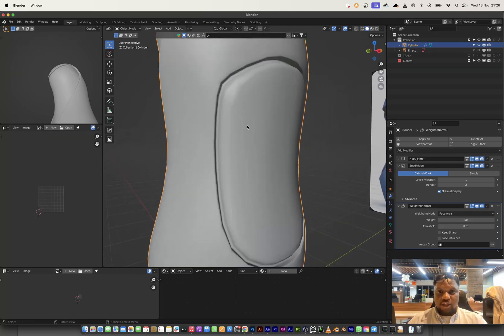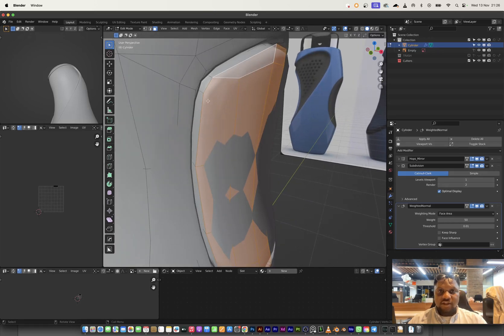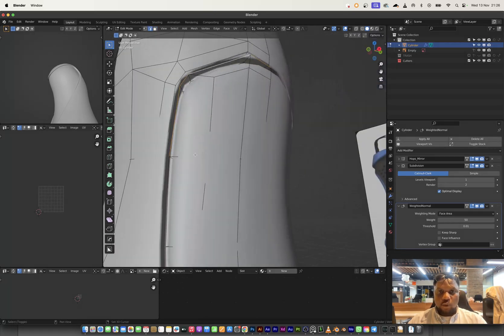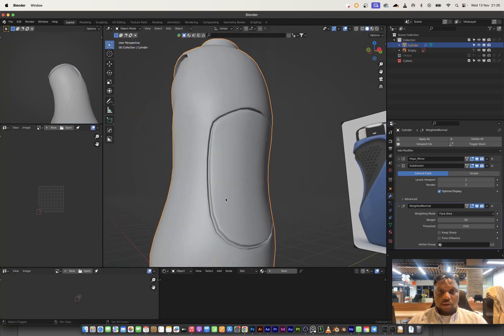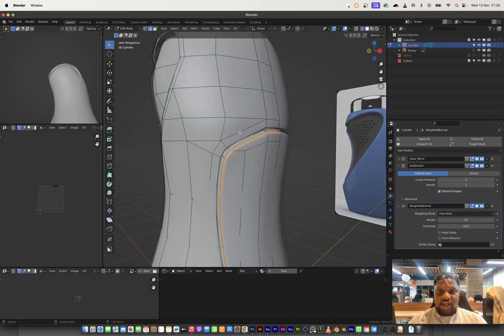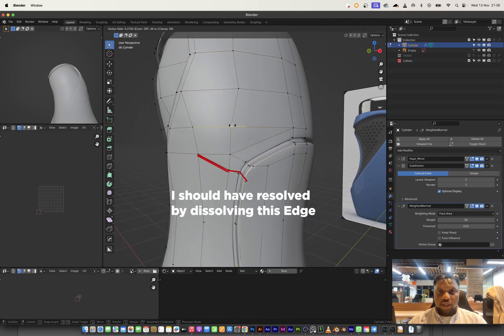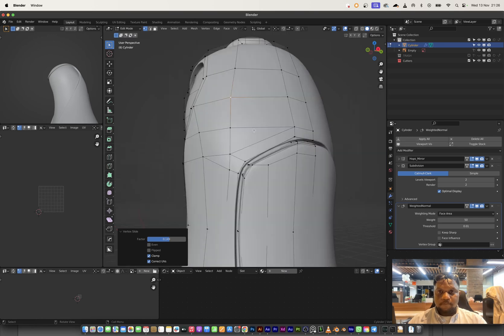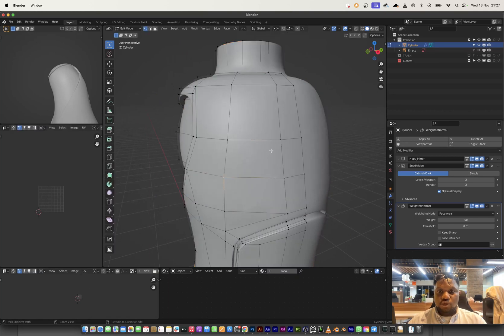I want to check how the subdivision holds the shape. The only problematic area is around here, and that's because we don't have a holding edge for this one. I'll select it and think about beveling it — let's bevel it. With the bevel I think it works. I'll increase the subdivision and check. There's a weird shading issue — I think this pole isn't working properly. I'll try adding an edge loop but it seems to create a mess, so I won't add one there.